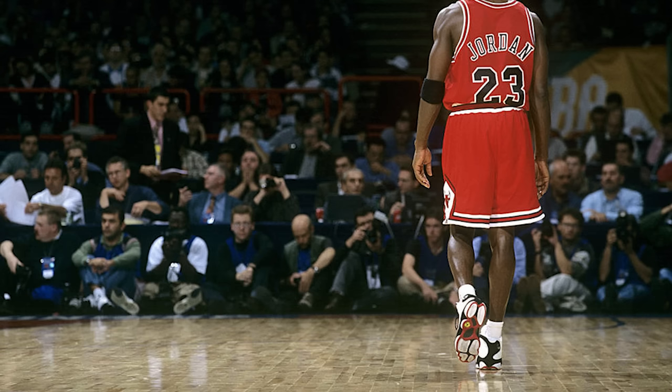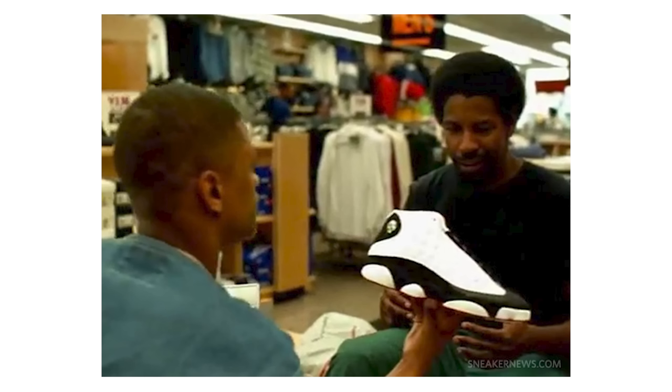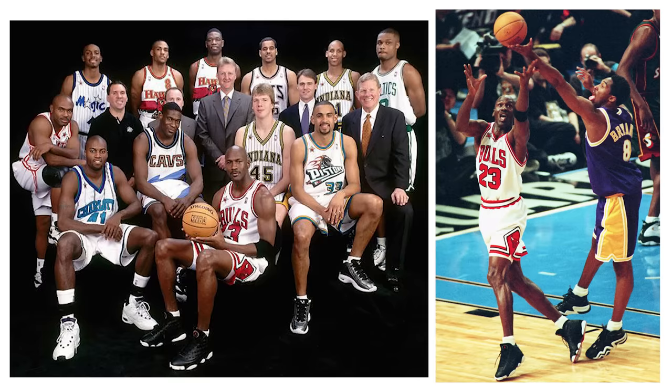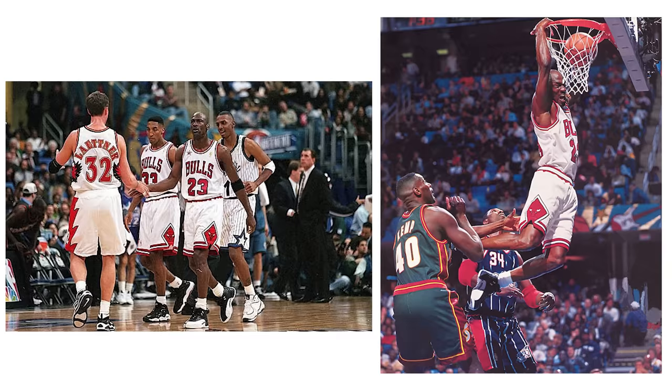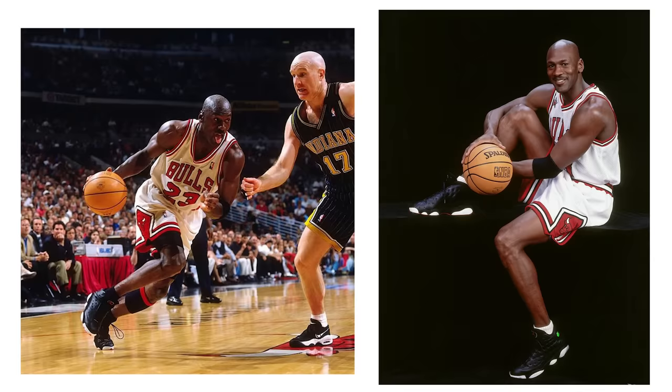Originally released in 1997, the Air Jordan 13 came on the scene and everybody had their eyes on it, simply because they knew it was going to be Michael Jordan's last season as a Chicago Bull. Throughout the season we saw iconic colorways like the Cherries or the He Got Games, and as the All-Star Game rolled around, Michael Jordan debuted the Playoff 13s. He had done the same thing the previous year with the Playoff 12s, which we saw the 25th anniversary released last year during All-Star Weekend — and we're seeing that same treatment this year with the 25th anniversary for this year's All-Star Weekend.